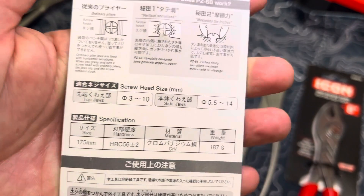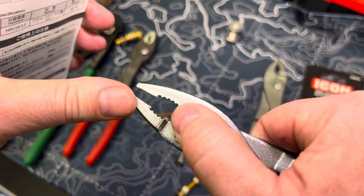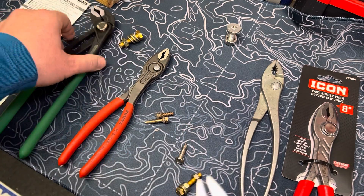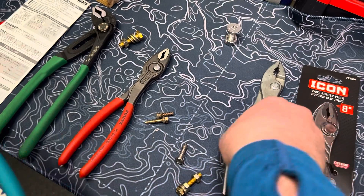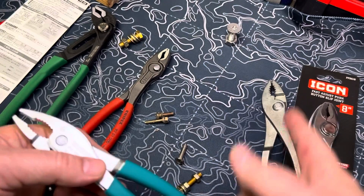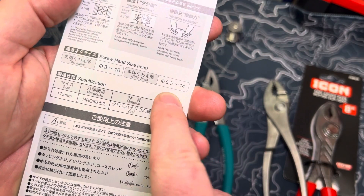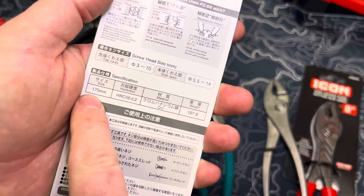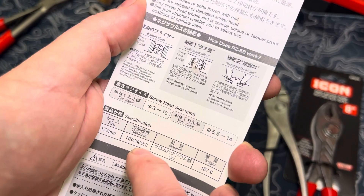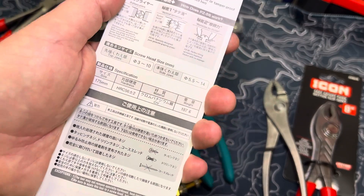That's the advantage you get — as it says here — by having the multiple rows of teeth on the end of the jaw, which maximizes friction. Top of jaws: 3mm to 10mm. On the side of the jaws, we're talking your standard setup — and the teeth design is worth noting. It's not the new S-shape that a lot of designs are going with; this is your traditional oval that most of us are used to, very reminiscent of the crescents. But I do like that there are additional teeth inside there compared to my crescents, giving a little bit better gripping. Side jaws: 5.5mm to 14mm. Overall length nose to tip is 175mm. Hardness is HRC 56 plus or minus 2, which is good, especially since they're chrome vanadium. Overall weight is 187 grams.